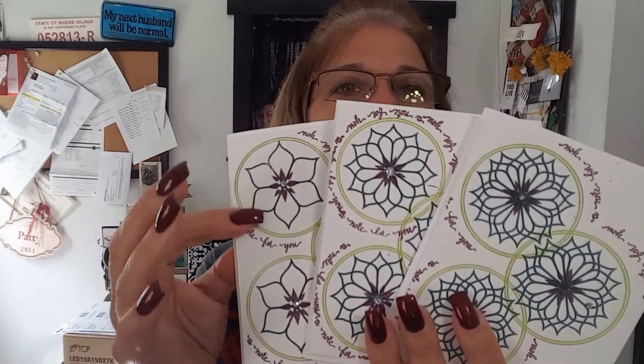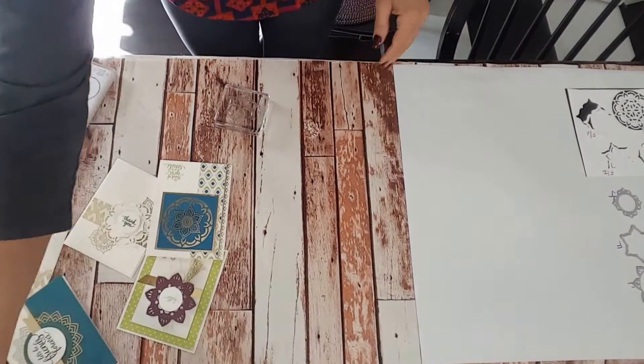So: one time, two times, three times. I have to tell you, it wasn't the stamp set that did it for me — it was the framelits that come along with this stamp set that did it for me. Let's see if I can get the camera turned so that you can see something that I have created for you.